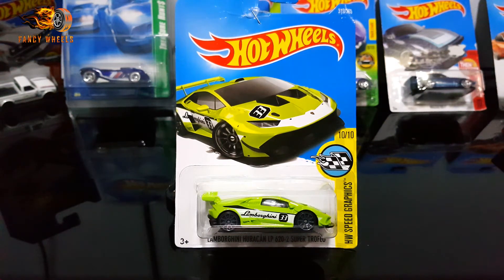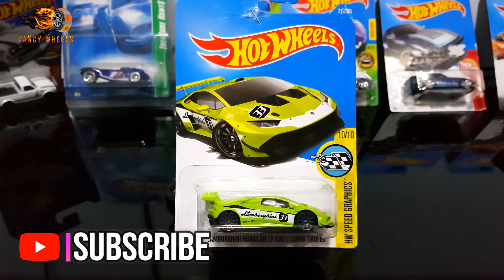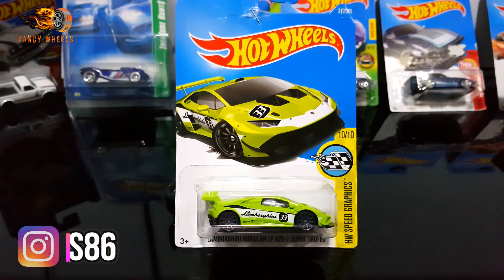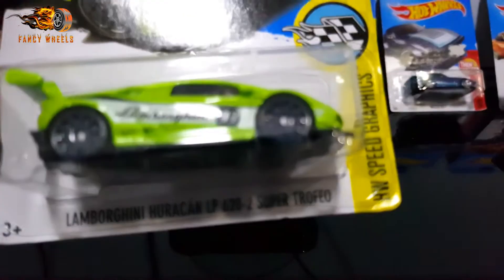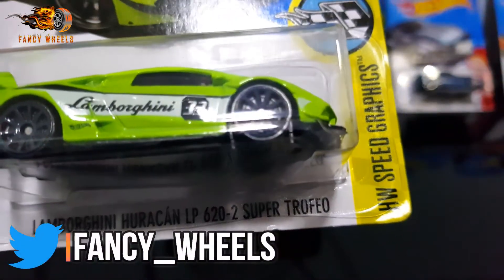Hello guys, welcome back to my channel with me Navid Zafar of Fancy Wheels. Today we're gonna be doing an unboxing, a small review, and of course a speed test on the tracks with this Lamborghini Huracan LP622 Super Trofeo.